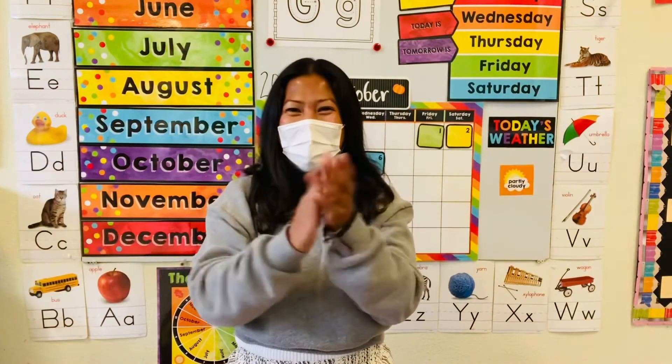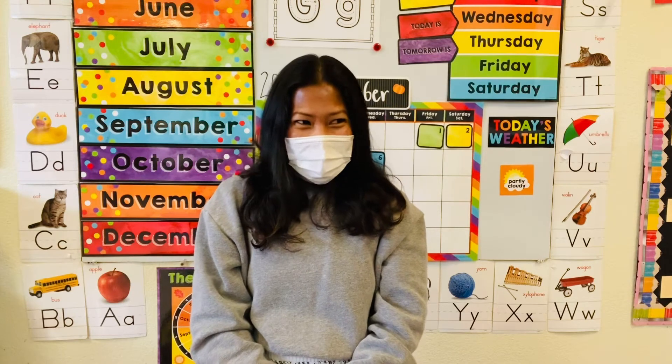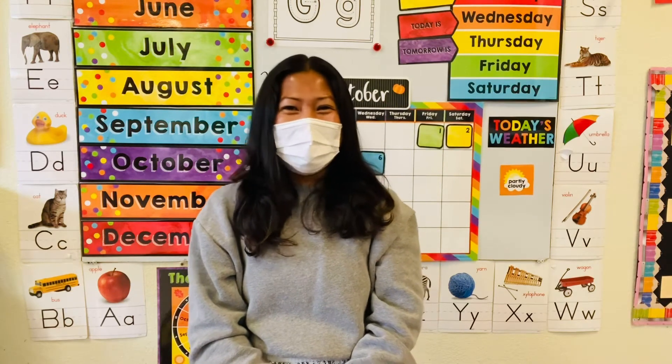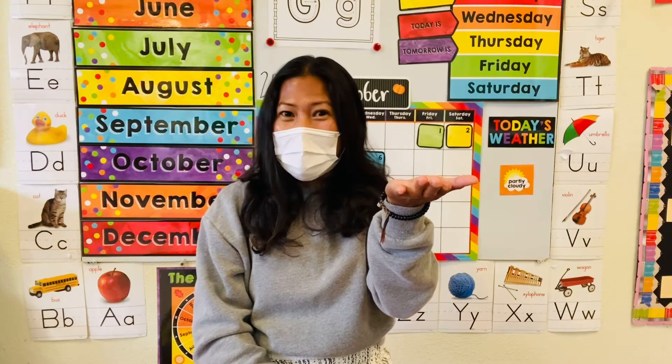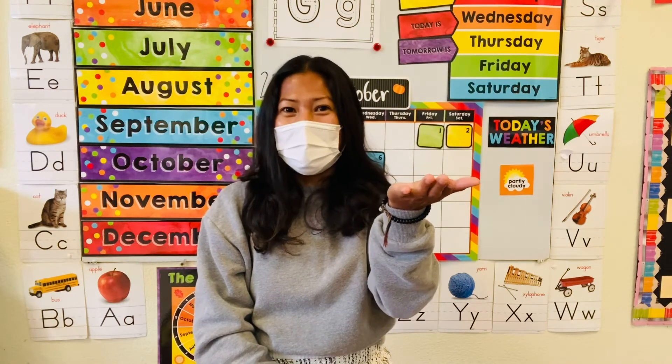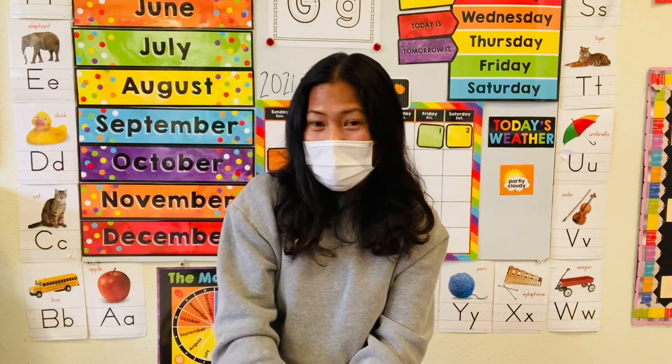Yay, good job everyone! Good job, that was fun, huh? Did you guys like that? Yeah? Did you guys like it? Yeah, I think that was a fun song for Halloween. All right guys, thank you for joining and I'll see you guys next time.